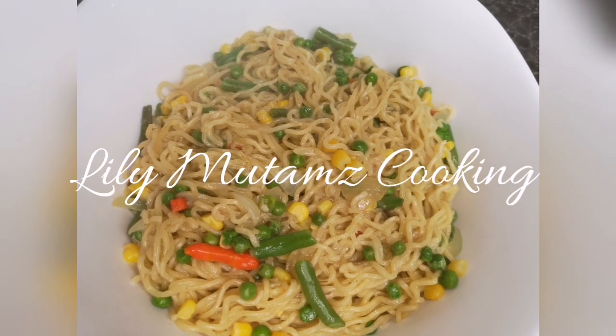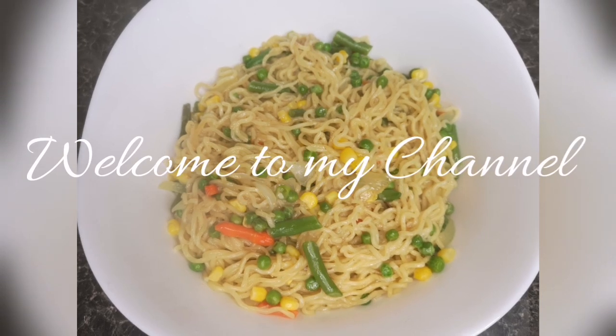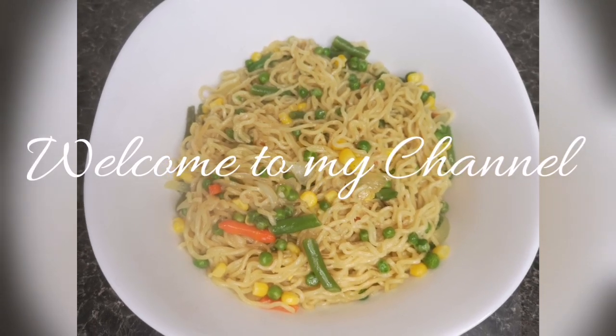Want to know how I prepared these noodles? Watch this video. Aside from eating, one of my hobbies is cooking.